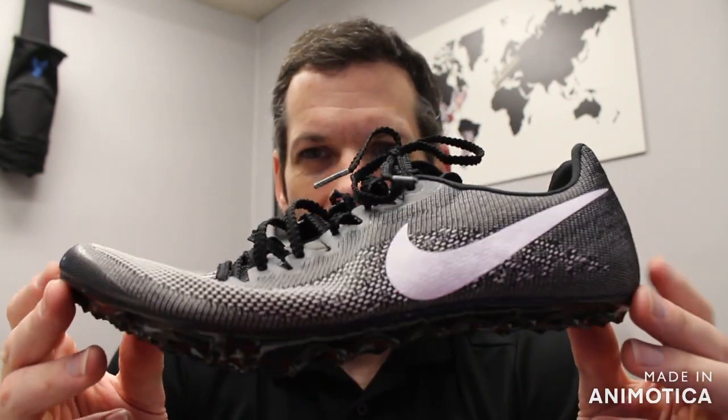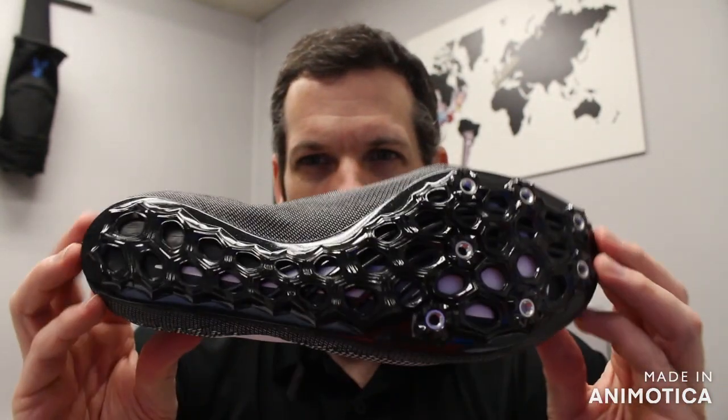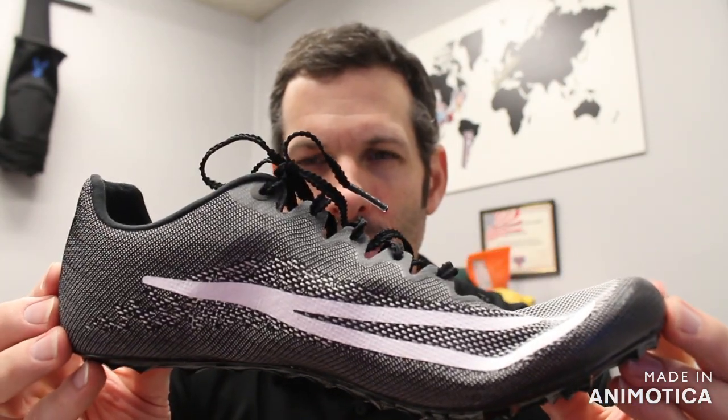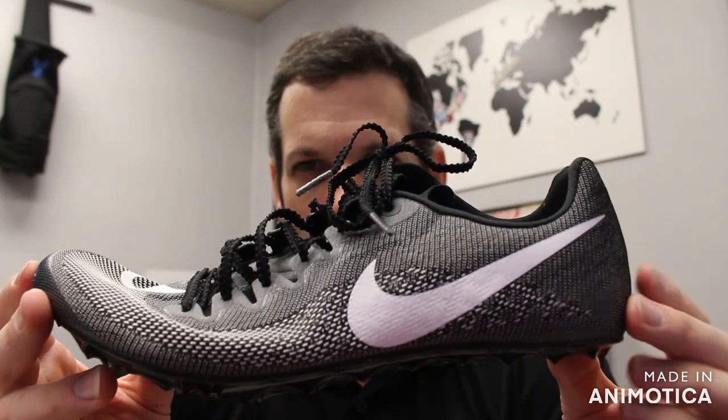This is a complete redesign of the Ja Fly from head to toe. That means a redesign of the spike plate, the upper, and all the materials that go into it. So at a quick glance,